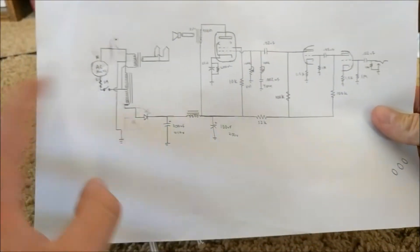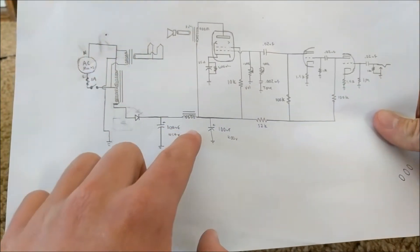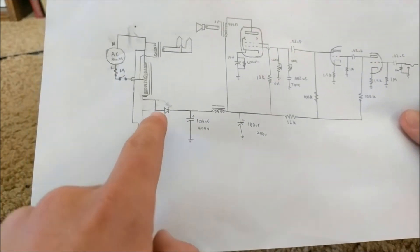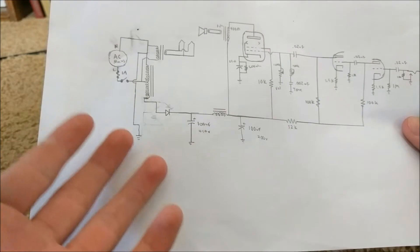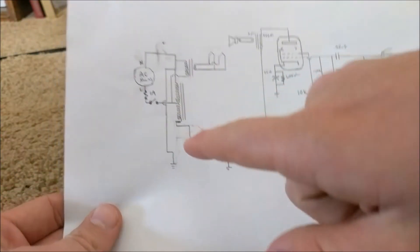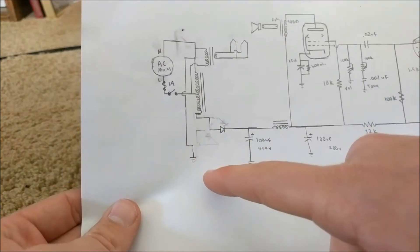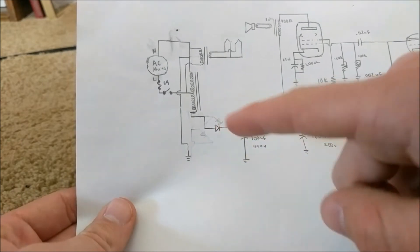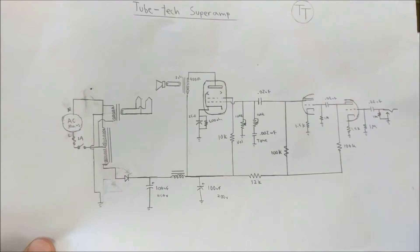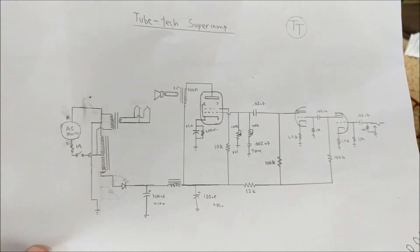Another change in this new tube amplifier is that I have added a single diode from the end of the auto transformer to the vacuum tube circuit. Before I had a bridge rectifier, which meant the chassis was hot in potential to ground 50% of the time. By adding a single diode instead of a bridge rectifier, this ensures the ground is grounded 100% of the time, and the only thing that's going to be hot is anything connected to these wires over here.